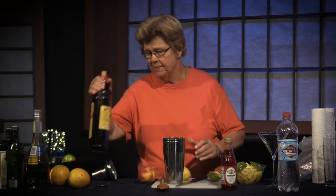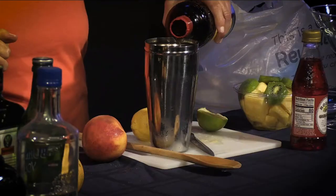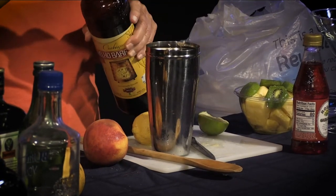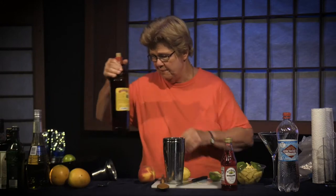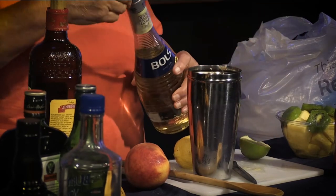I'm going to go ahead and add the cachaça first. Cachaça is a fairly potent spirit, but that's what I like about it — it doesn't lose any flavor, it doesn't lose any potency. This seems like an odd ingredient to combine with cachaça, but it really works. This is elderflower liqueur, and I'm going to add some of that to the drink — not a lot, but just some.